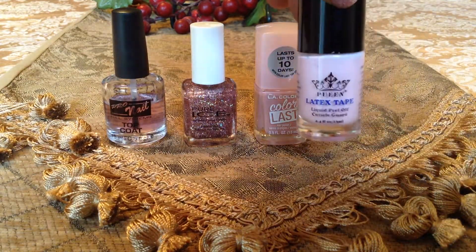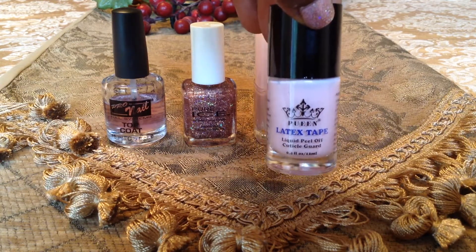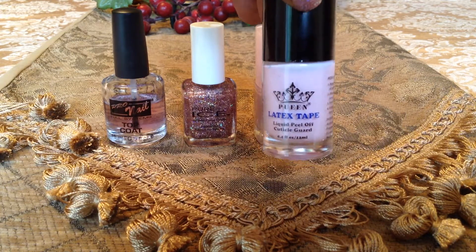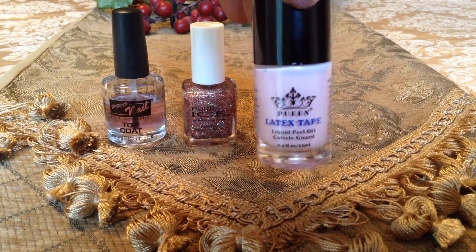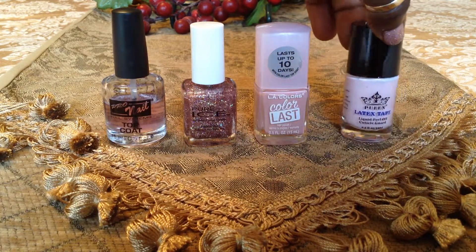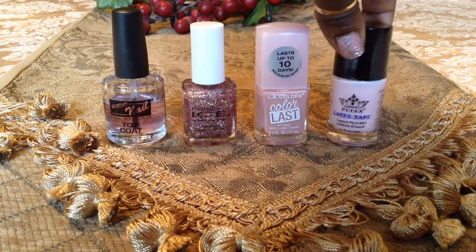The first thing we have here is this Pween Latex Tape. This is so good. Again, this is at Walmart under $5. Wherever you don't want nail polish, that's where you put it. I can't tell you how good this is — why didn't they always come up with it? A lot of us would either take it off with nail polish remover, or if you were like me, I'd wait until I get in the tub and wash everything off. But this really helps.